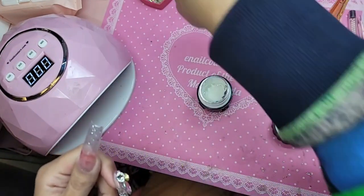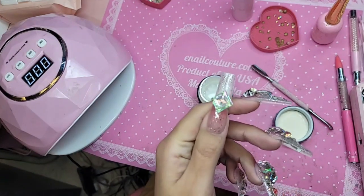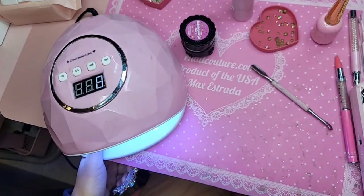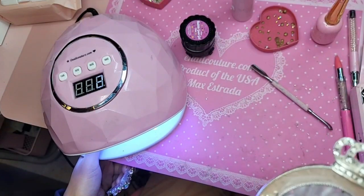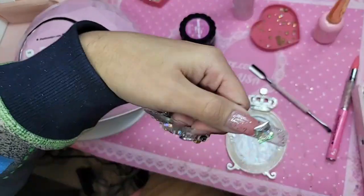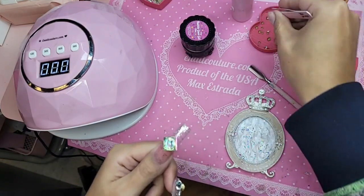I put my bubblegum gel right there, and I'm going to adhere one of my big Fantasia shaped diamonds — very simple. I'm going to cure this for 10 seconds. I'm going to do it to the whole third dollar. And we're going to pick up one of our point backs.